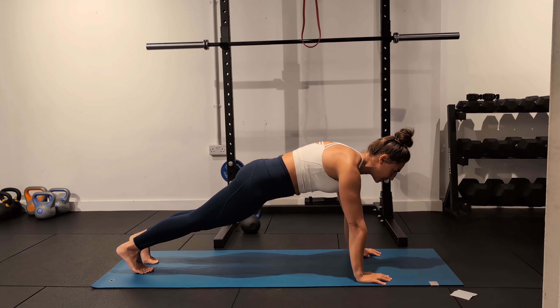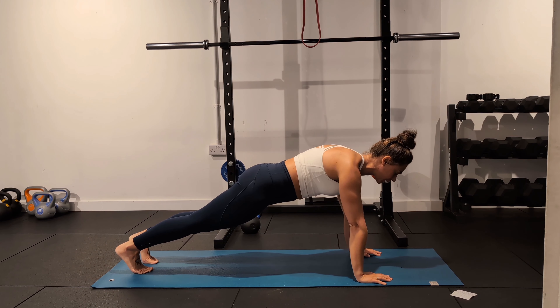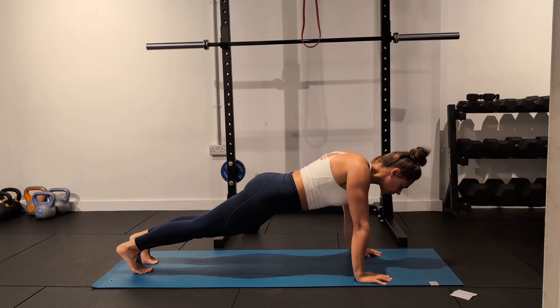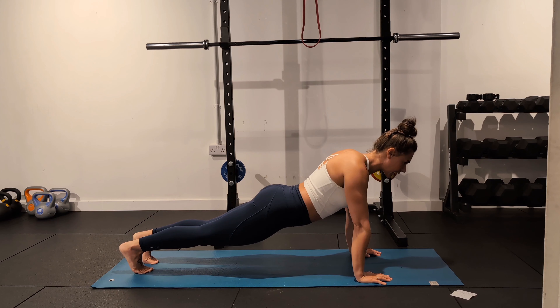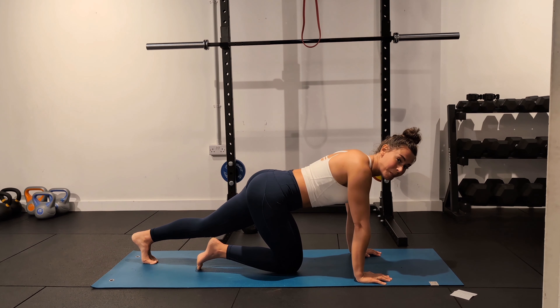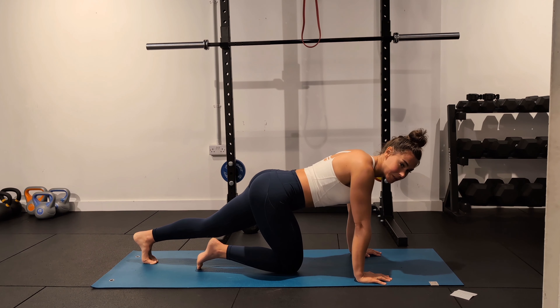What's going to be really difficult is actually maintaining this core position. What you're wanting to do is probably extend the spine and we're trying not to allow that to happen. Give yourself the patience with this exercise because a lot of people struggle to do this without being able to isolate that movement properly with the core engaged.